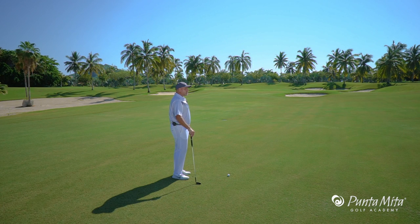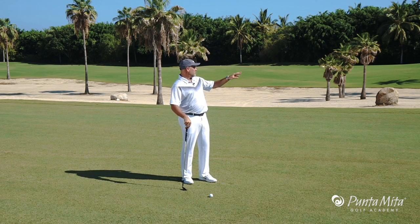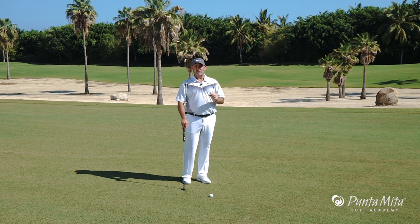Here we have a short little approach to our par 4 right here. And what is the most important thing I want to do? Everybody says, well, I want to hit it over here close to the pin. But the most important thing is hitting the green.